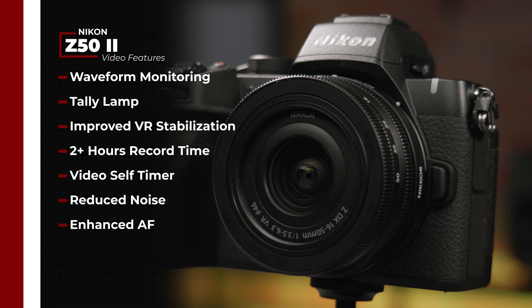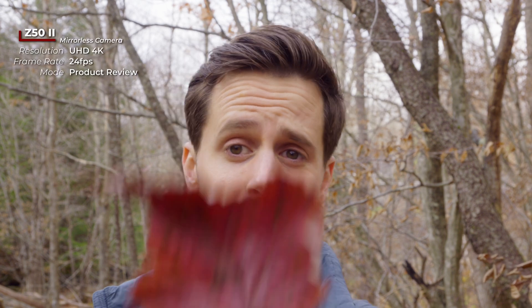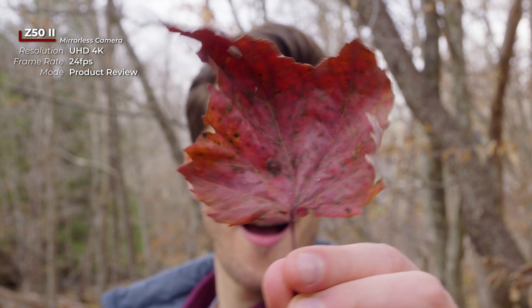The Z52 also supports up to 120 frames per second in 1080p fully uncropped. It adds waveform monitoring, a tally lamp, improved vibration reduction, and the ability to record for over two hours continuously. For content creators, it also adds a product review mode which allows the camera to instantly snap its focus to any object placed in front of the lens.